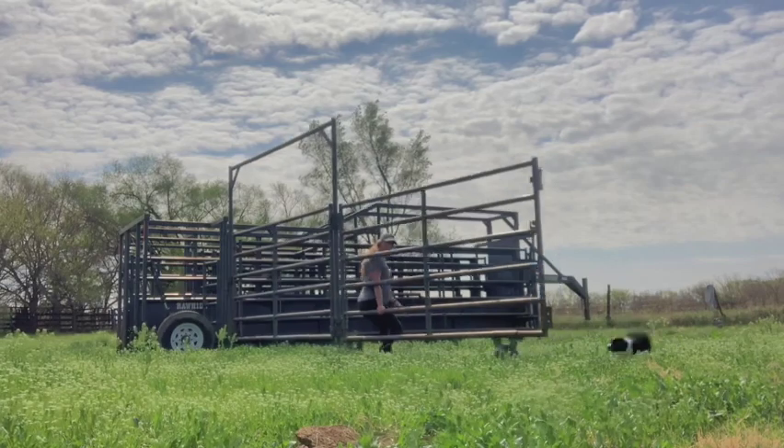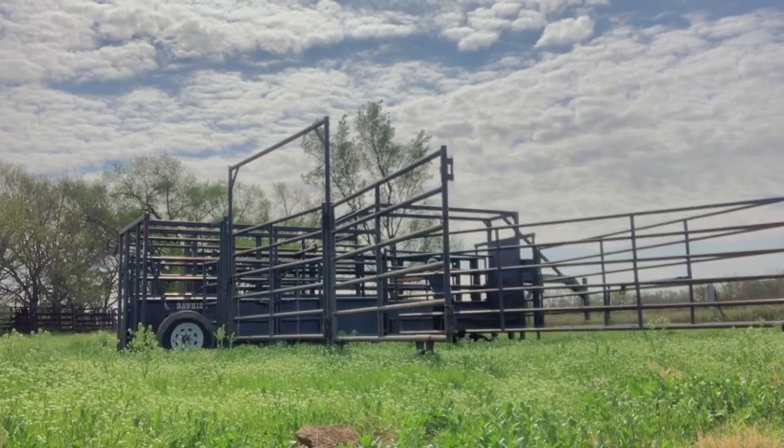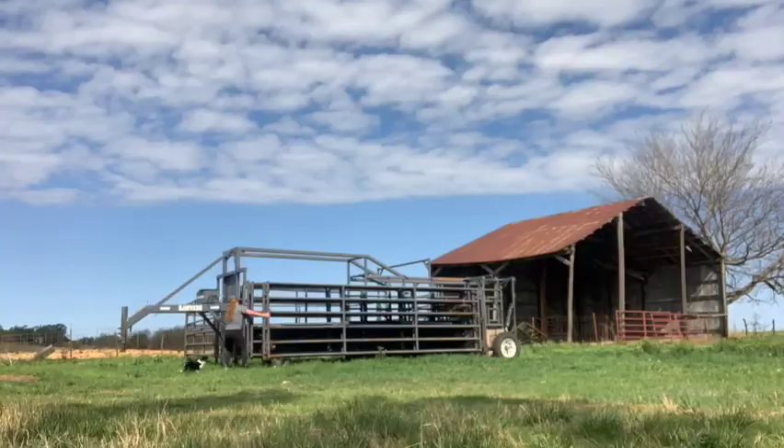Since my family purchased their Rawhide portable corral, I cannot count the times we have said, how did we ever work cattle without this? The versatility the corral provides has allowed us to work all ages and sizes of cattle with ease, in all terrains.